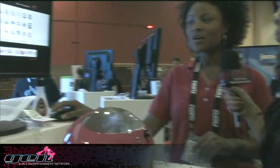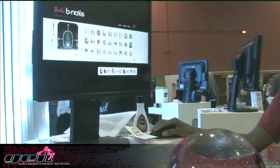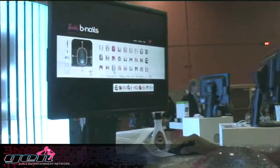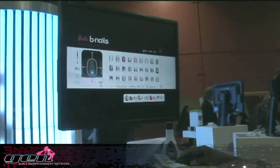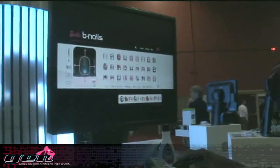You download the software and then you have hundreds of choices here in printing your nails, getting a full manicure. So for Barbie's 50th anniversary, we're going to focus on doing I Love Barbie. You can also import your own photos, have pictures of even yourself on your nails if you like.